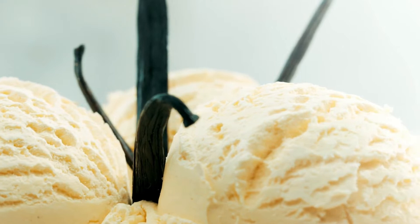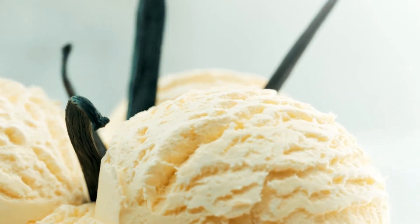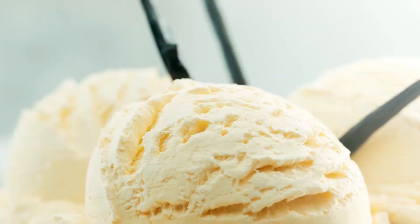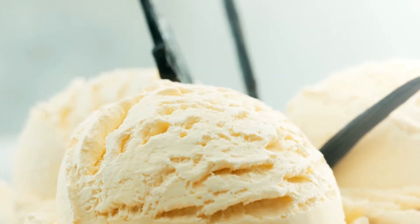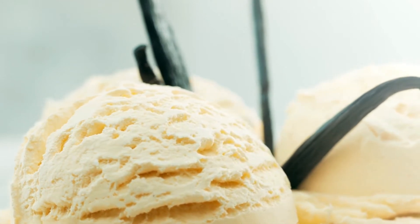A homemade version of vanilla extract may be more affordable than buying real vanilla beans. Making homemade vanilla extract is quite simple — only two ingredients are required: vanilla beans and 70-proof / 35% alcohol.